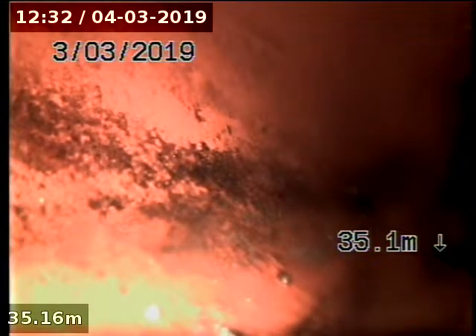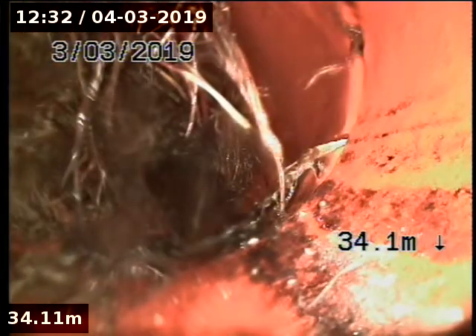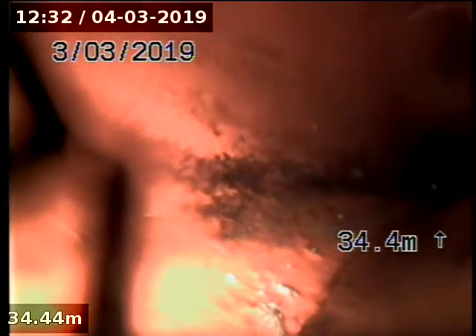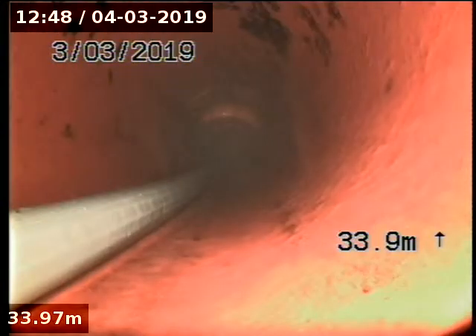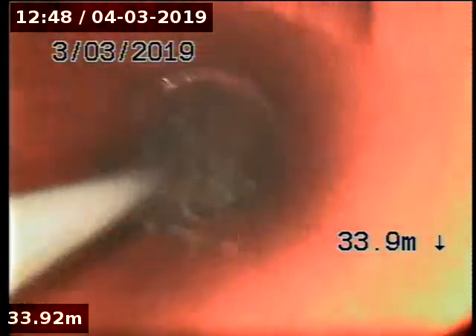We'll run the big cutting head down there. Coming up to where the roots were.